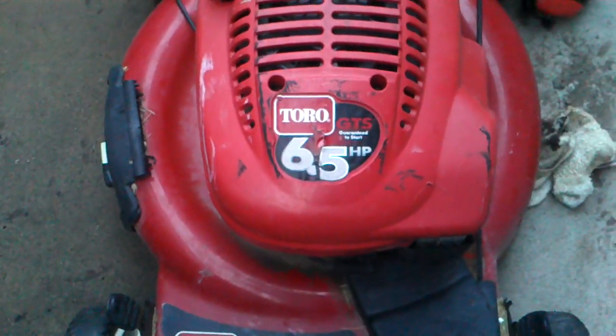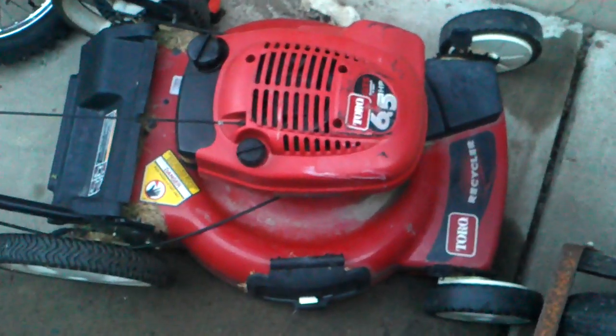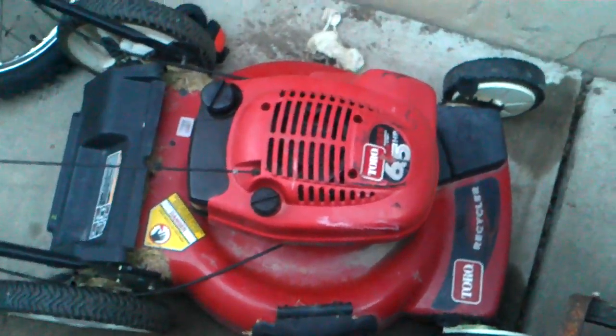By the way, have I ever told you how much I hate working on these things? The Toro 6.5 GTS guaranteed to start? That's another one. This is probably the seventh one I fixed this season. This one's in the worst shape.